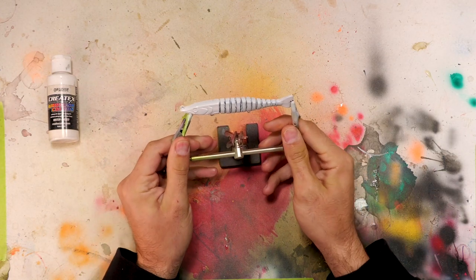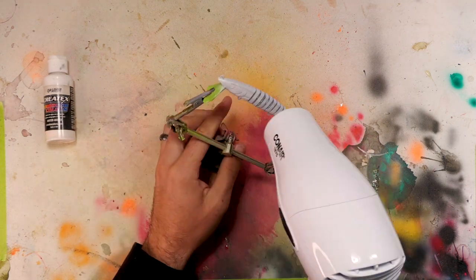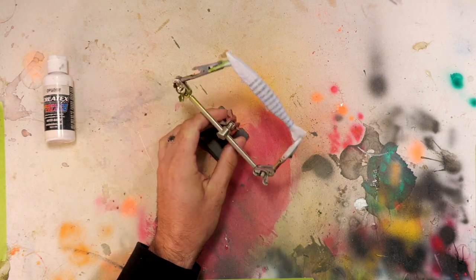Okay, got the first layer on. I'm going to hit it with the hair dryer so I don't end up with any running paint, and then we'll do our second coat.